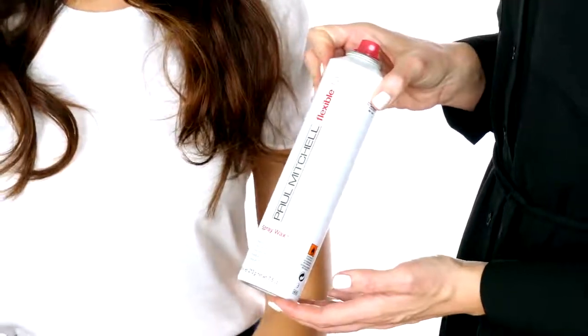Now you can take down the top panel, keeping out the ends for a soft effect. Give each section a slight tug for a natural effect. Finish with spray wax and Peace Out for definition.